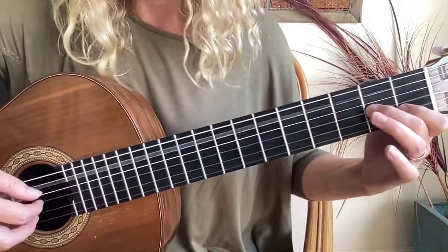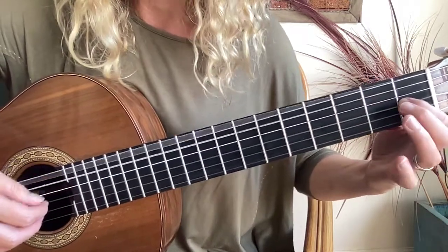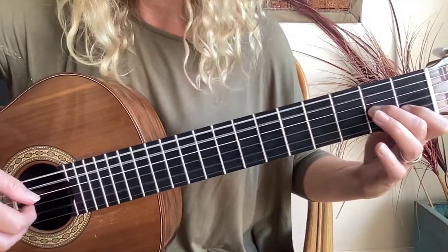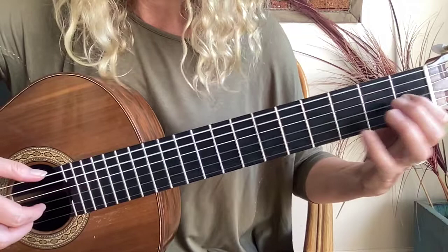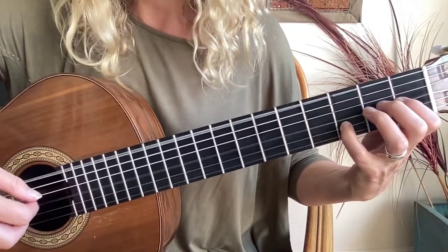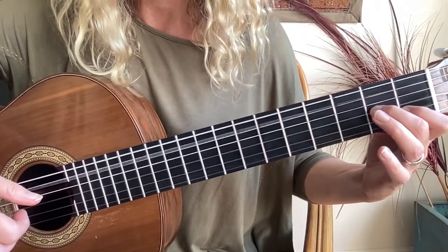Back to our A minor chord again. Here's an E chord which is just a G sharp here. Back to the A minor again. Here's a different E7 which is a G sharp here and a D here. Back to your A minor again and finishing with an A in the bass.